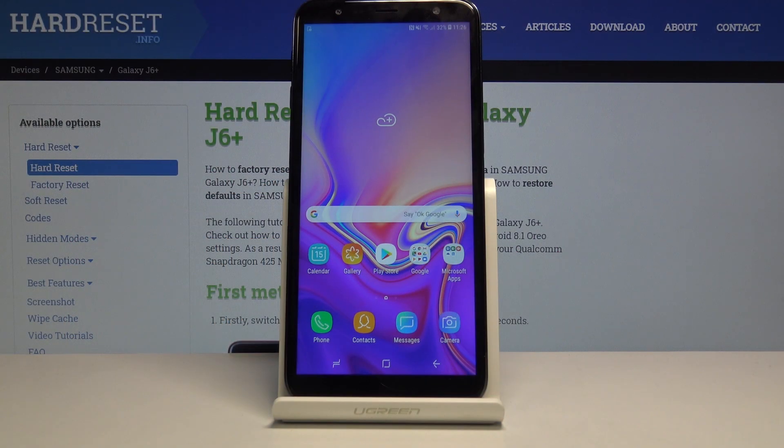Welcome! In front of me is a Samsung Galaxy J6 Plus and today I will show you how to put the device into safe mode.